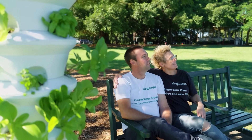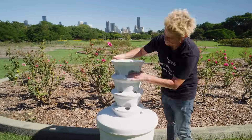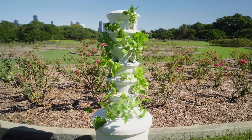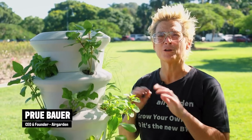Come meet Prue and Tom — you guys have created the Air Garden. What have you done? This thing makes it easy for anyone to grow anywhere, anytime, no green thumb required, and best of all, no soil.